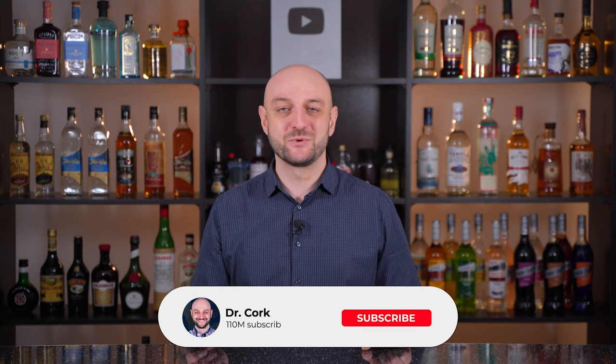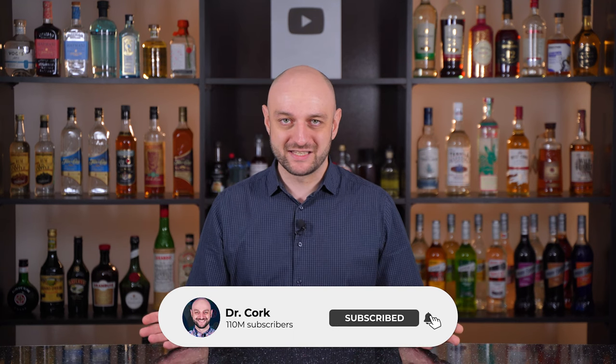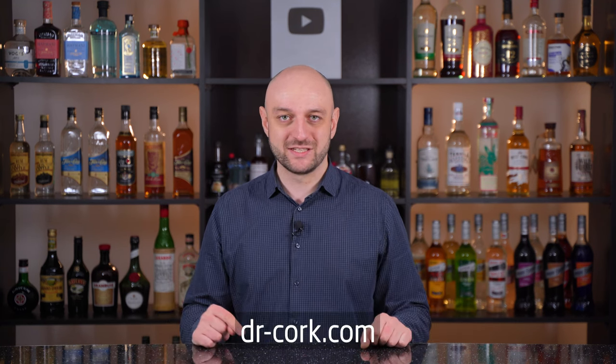Thanks for watching. Hit like and subscribe to my channel. All the recipes in text form are on my website dr-cork.com — the link is in the description of this video. And as always, до свидания!